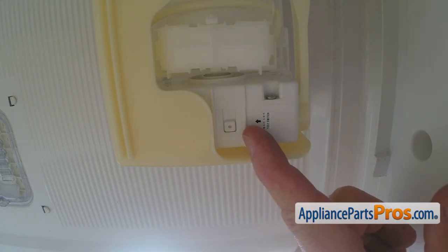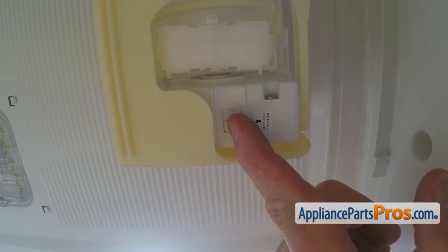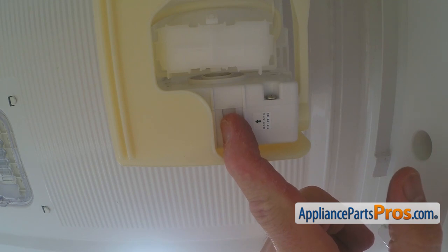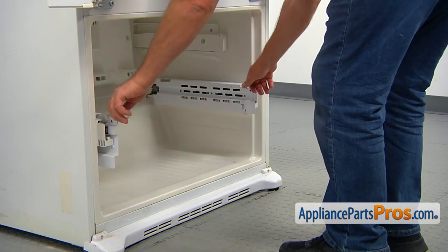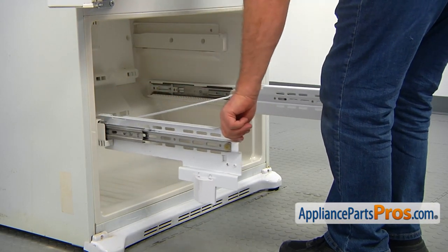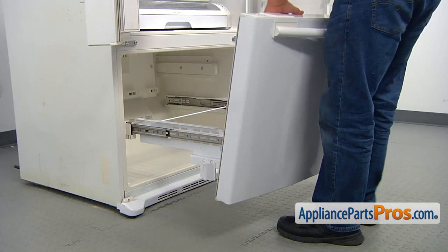When you install everything, connect the power, turn on the water, press this button and hold it for a few seconds, and the ice maker should start working. Now we're going to pull out the rails and install the freezer door back on.